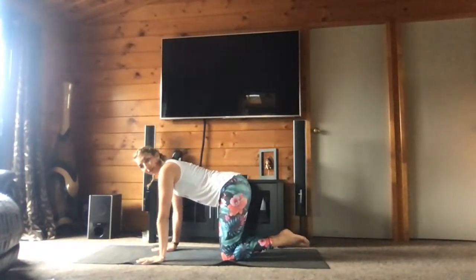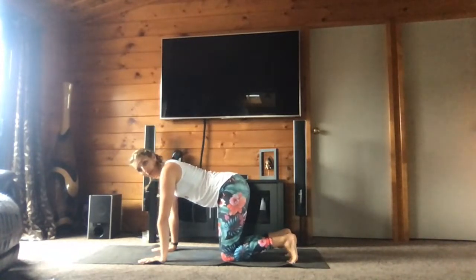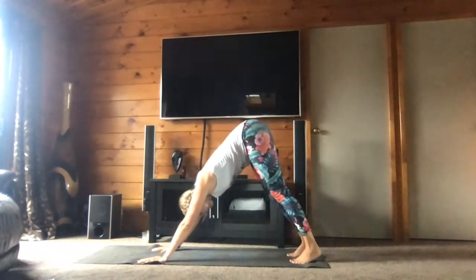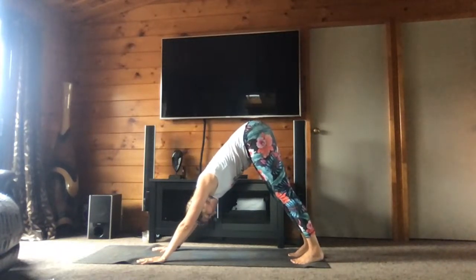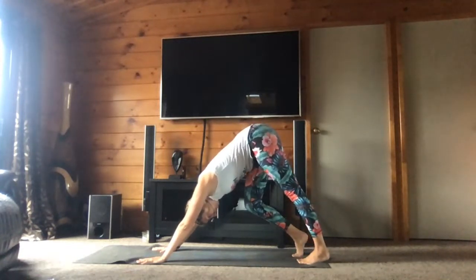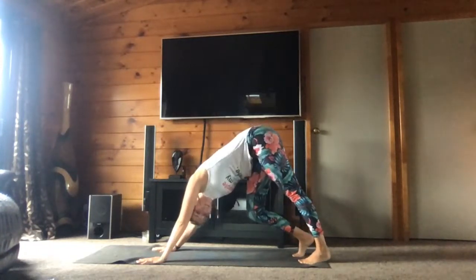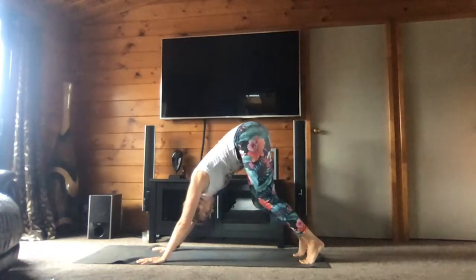And we slowly tuck our toes in — pointez vos orteils sur le tapis. And press yourself to down dog — essayez d'aller dans la position du chien tête en bas. Let your head hang. Press into your palms, into your toes. You can raise one knee at a time, bend the other knee. And look onto your left side, onto your right side.